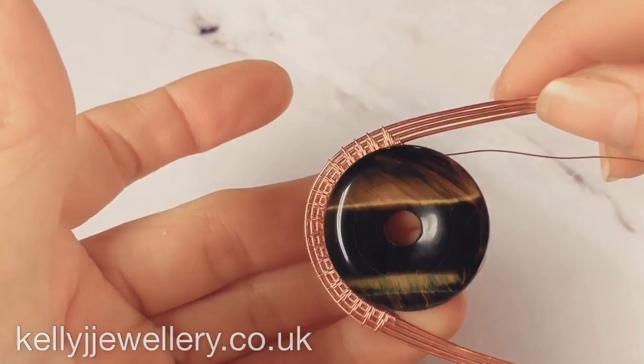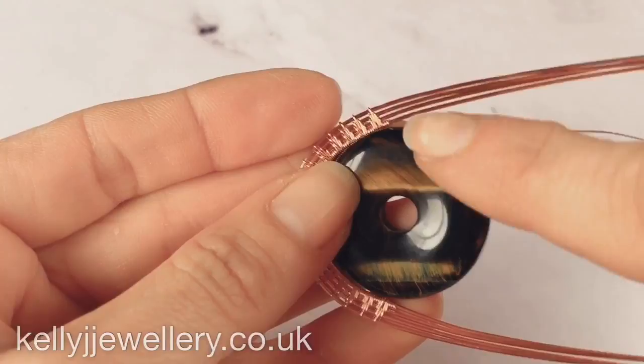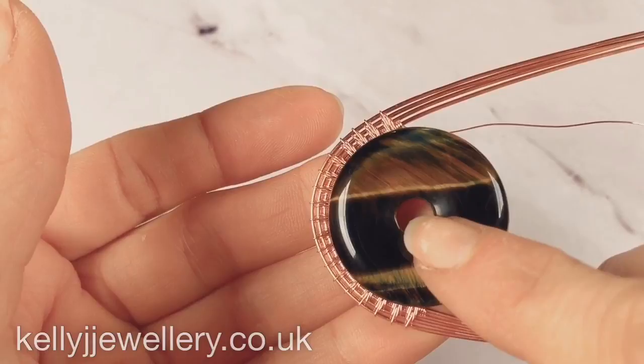You need your weave to go around your stone, and depending on the size of your stone depends on the amount of repeats. You need your weave to finish at the top and the bottom of your stone. So if your stone is a little larger than mine you'll need to add more repeats. This weave is going to sit slightly to the back of the stone.